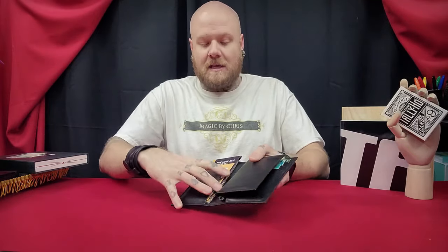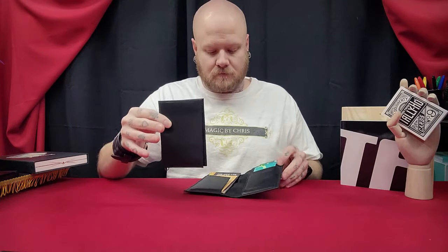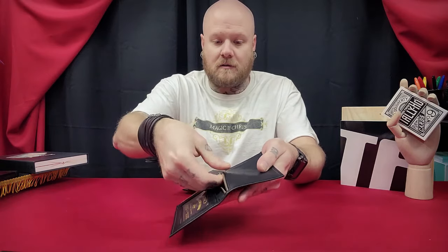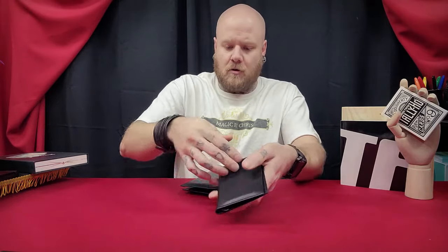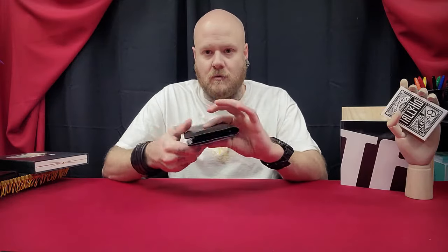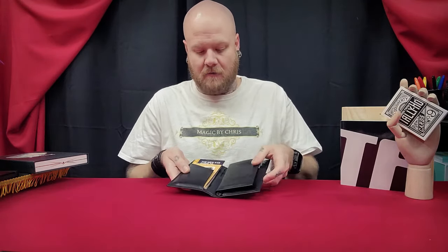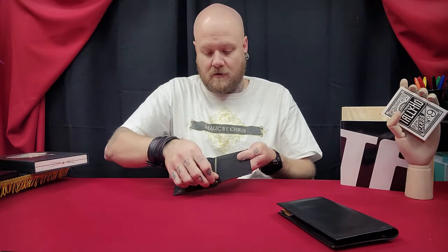The secret — the whole method behind this — is this additional wallet here. The additional wallet has your ID window, and then you have a zipper compartment where you will pull out their signed card. I'm not going to do the load here because I'm seated, and I don't want to give anything away on camera. So basically you have the wallet, you can show this wallet, you can set it off to the side or have your participant hold it. At some point you take it back, you open it up, show that you have another wallet inside, bring that out, and then bring out the card. It all looks that clean — very, very deceptive.